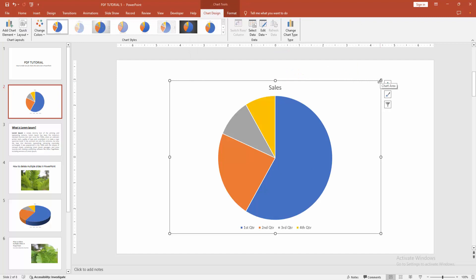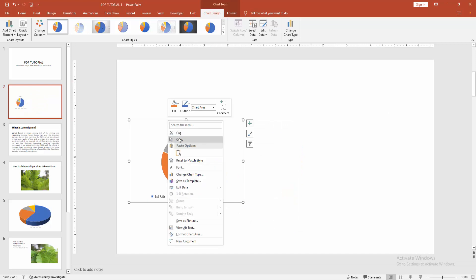Then resize the pie chart by pressing and holding Shift on your keyboard. Then right-click on the chart and select the Copy option.